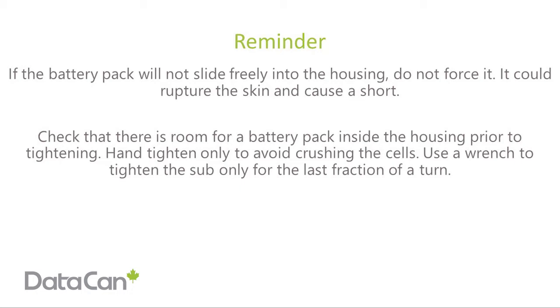Check that there is room for a battery pack inside the housing prior to tightening. Hand tighten only to avoid crushing the cells. Use a wrench to tighten the sub only for the last fraction of a turn.